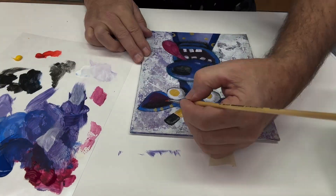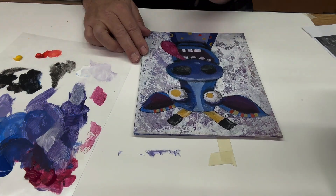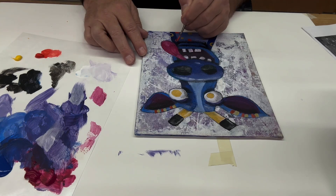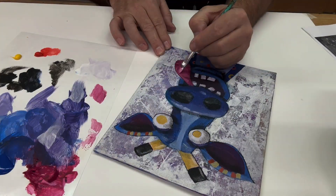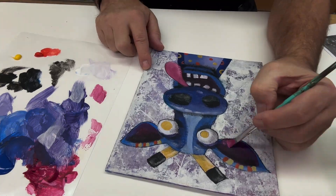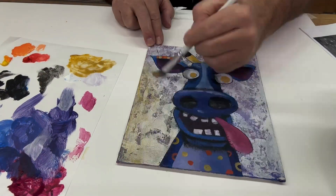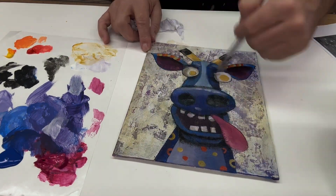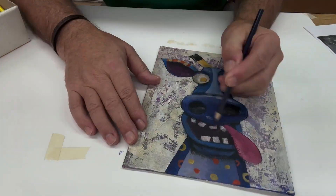Muted tones here. Dry brushing some lighter values again, trying to get some form. Here I'm just putting a wash on, just to kind of bring it all together, give it some continuity, some unity — which unity, of course, is one of the elements of design.